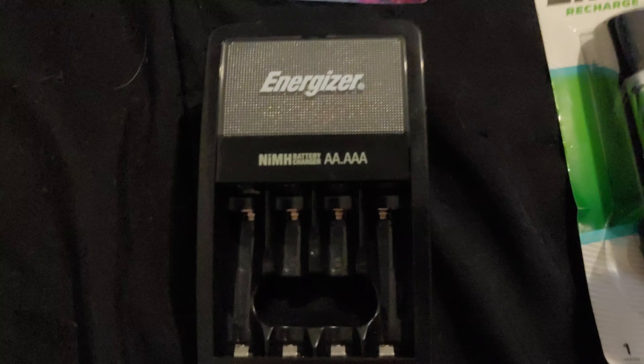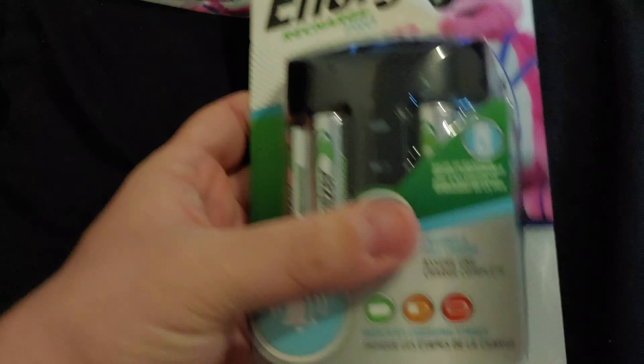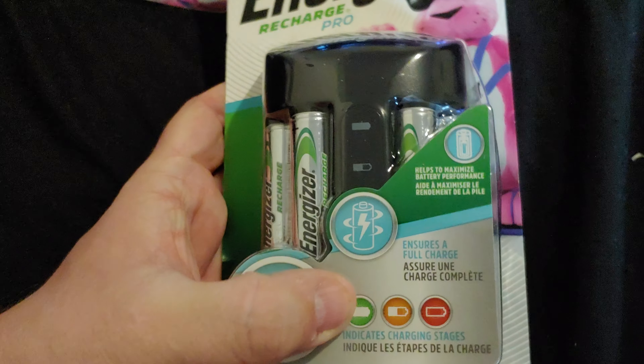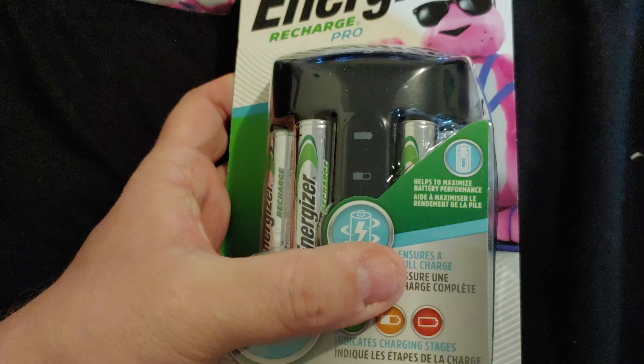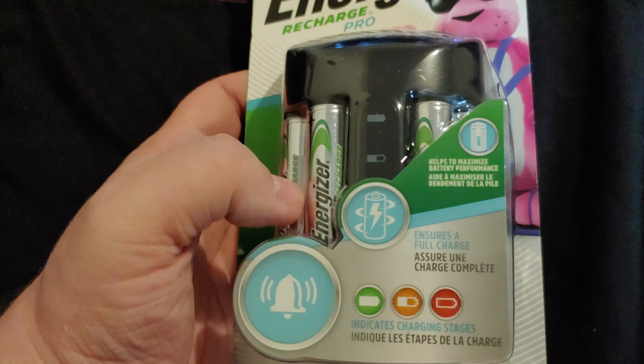I'm not sure the milliamp hours on those. When I got that, I got a package of eight of the AAs, and these are the 2300 milliamp hour ones. You can see the top one right there — see the 2300 right there.